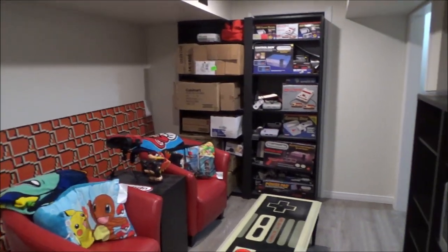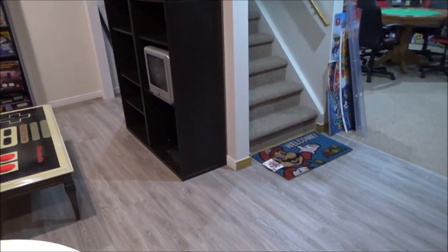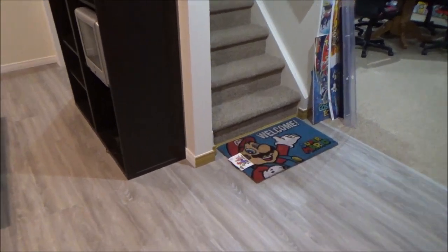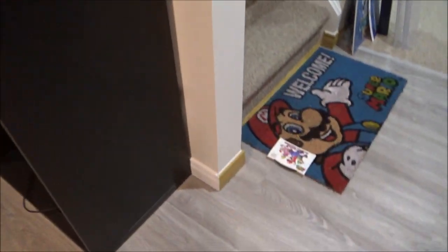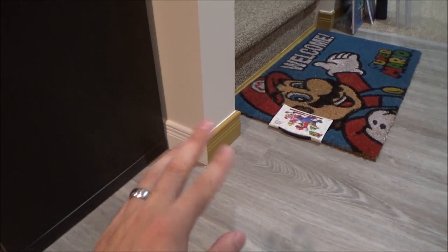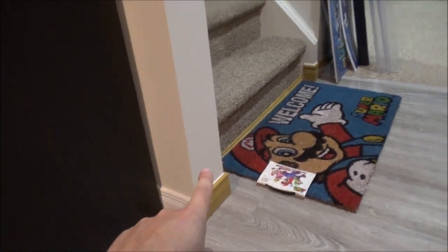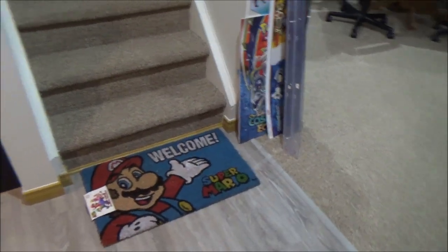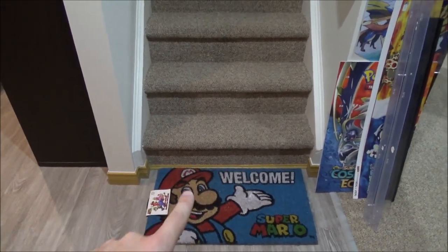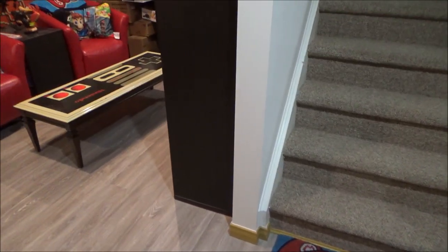One of the questions I was asking you guys — and thank you so much for all the comments and suggestions — was do I keep the trim in this space white, or do I paint it gold? So right here I matched the trim as close as I could to get almost the exact same size and everything. When I installed the trim, I kept it gold basically down the stairs so that all of this looks mirrored, but then around the corner it's all white trim in the new space.